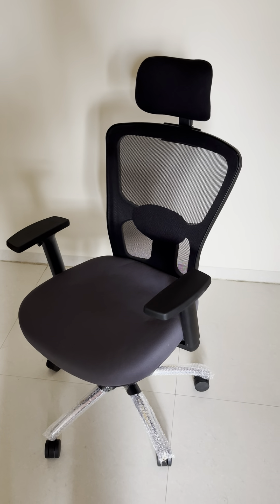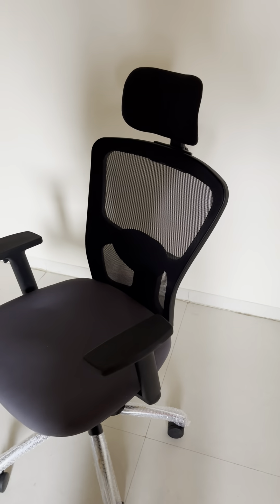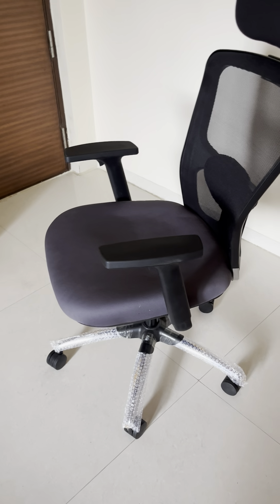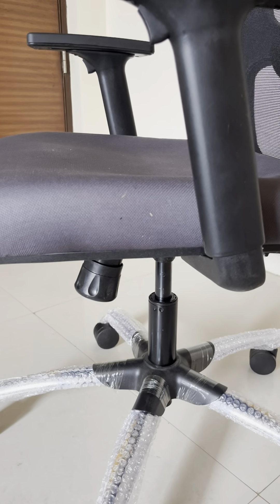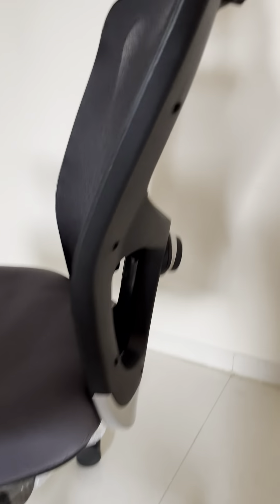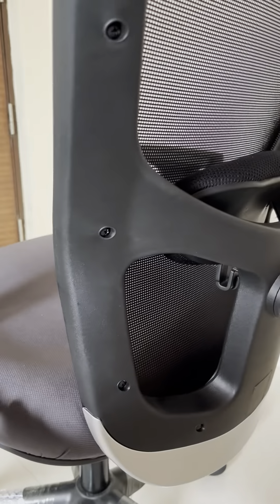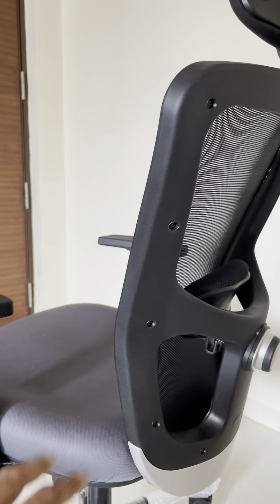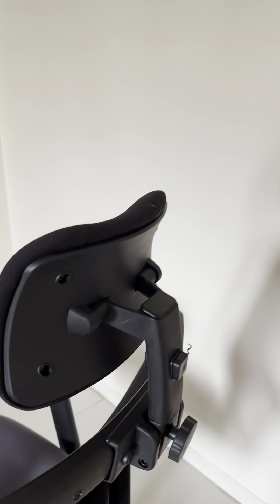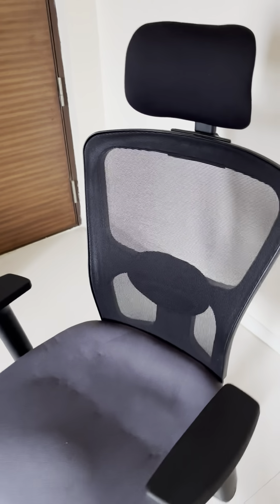This is the outcome of the product after assembly. It took me around 15 minutes to assemble. First I had to fix the bottom knob, then tighten the screw to attach the backrest, then put the upper unit below the knob and connect it, and then the armrest part is added.